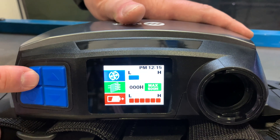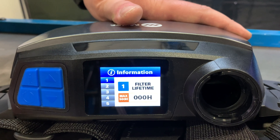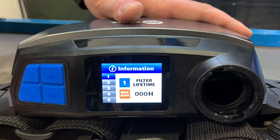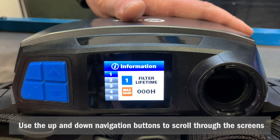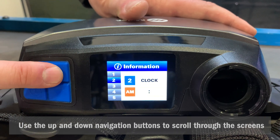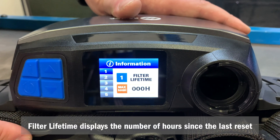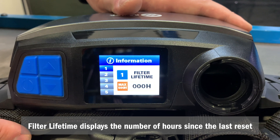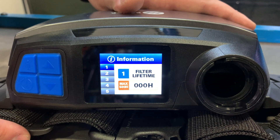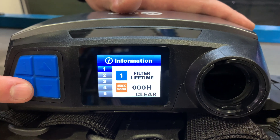To access the menu, press the information button. This menu provides the user with access to five different screens. Use the up and down navigation buttons to scroll through the screens. Menu option one, the filter lifetime screen, displays the number of hours since the last reset. Press the information button, then press the power on/off button to confirm.